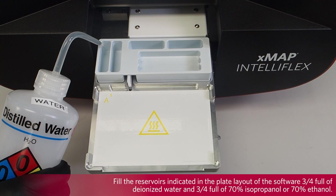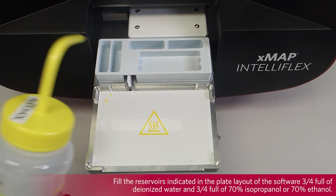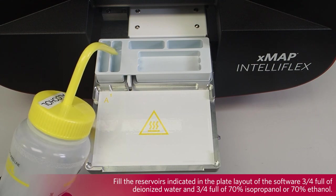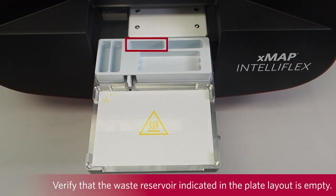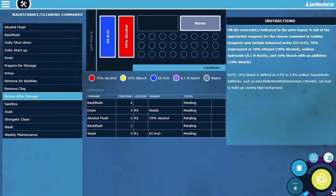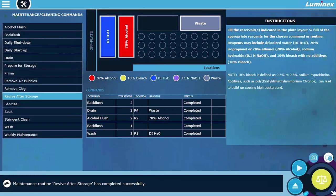Fill the reservoirs indicated in the plate layout 3 quarters full of deionized water and 3 quarters full of 70% isopropanol or 70% ethanol. Verify that the waste reservoir indicated in the plate layout is empty. Retract the plate carrier. Select Run. A message displays stating that the maintenance routine was completed successfully.